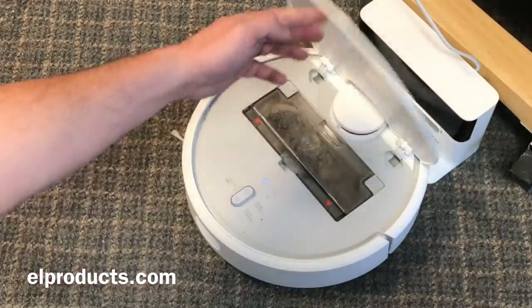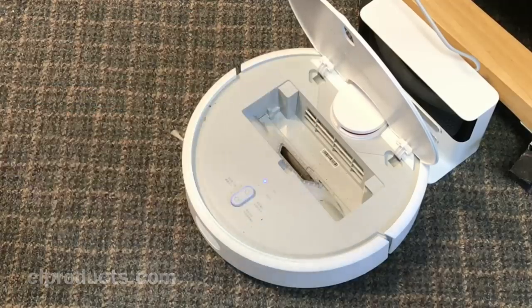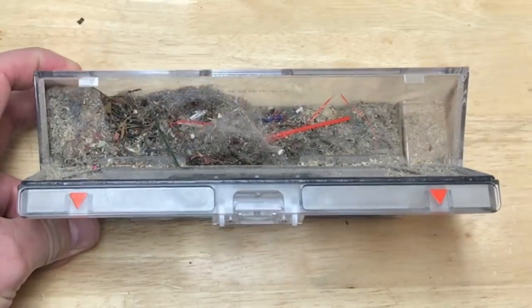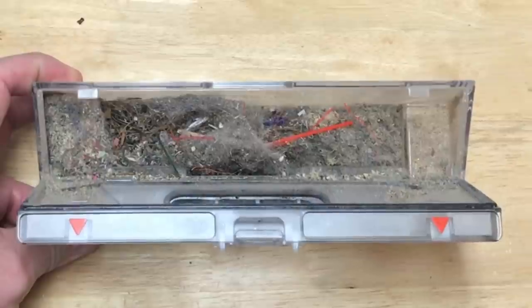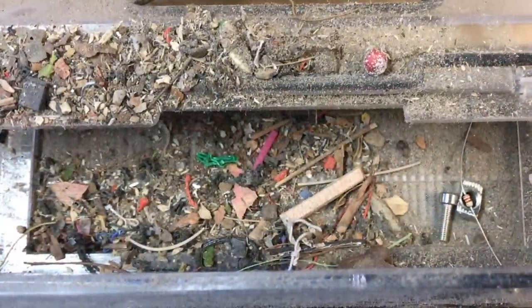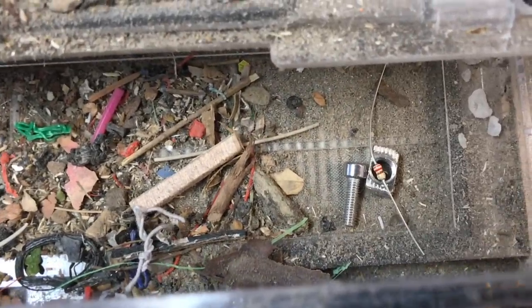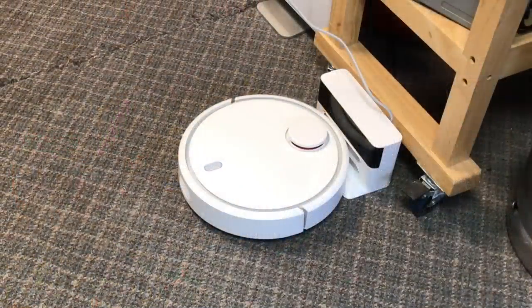That was awesome. I could lift the lid and take out the trash collection — just a plastic bin inside — and man, what a mess it picked up. My floor was terribly dirty and I didn't think it was that bad. I dug deeper and it had picked up a T-nut, a screw, and a little resistor. It's nice because I can actually recover small parts like that instead of losing them.